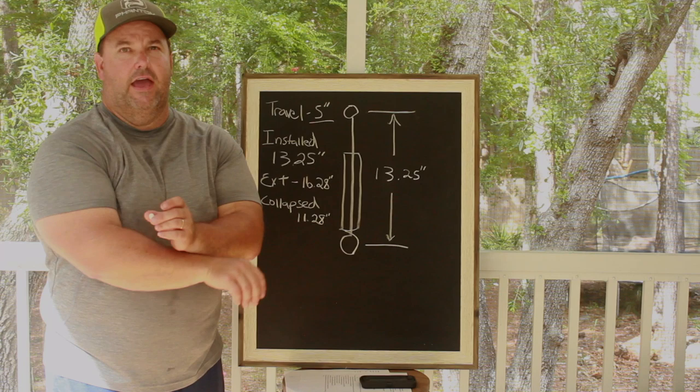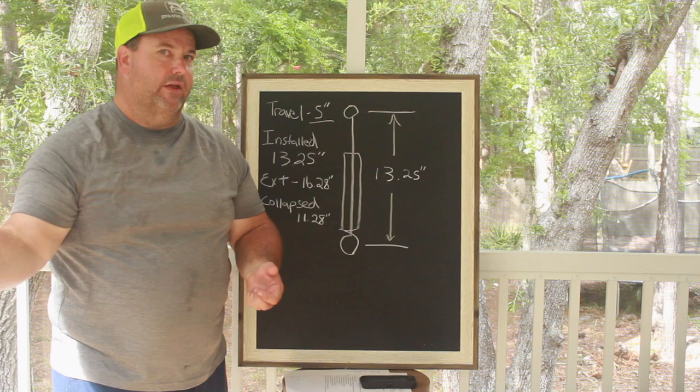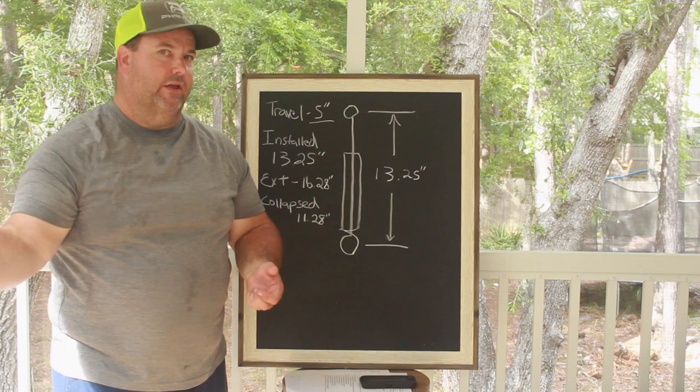What stall converter do you have if you're in an automatic car? If you're two-stepping at 4,000 and your converter flashes at 6,000, that helps me understand what's happening on the hit and how hard that rear end is getting hit.